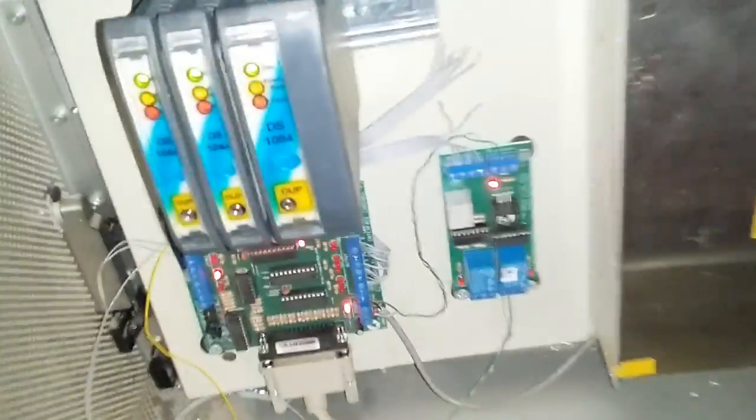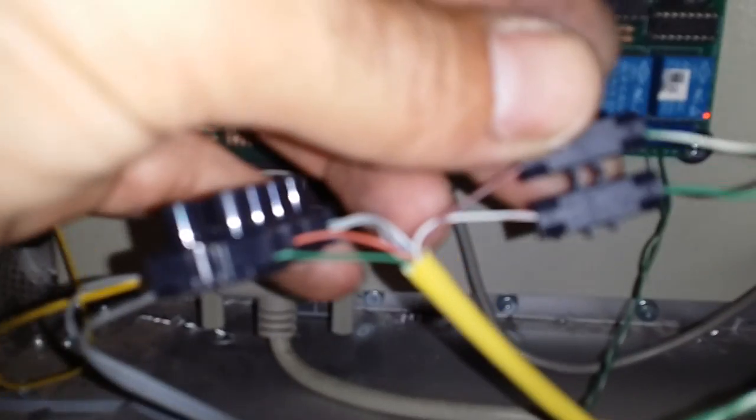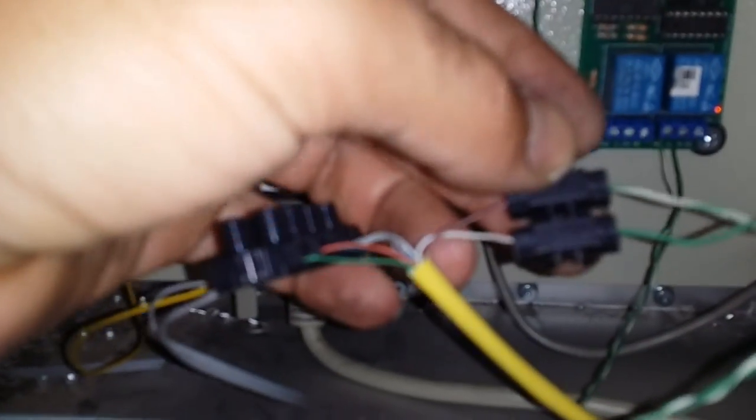Let's go to the breakout board. This is the relay that fires the torch — the torch on relay. It goes to those two wires, the brown and white, that are also on the plasma cutter.